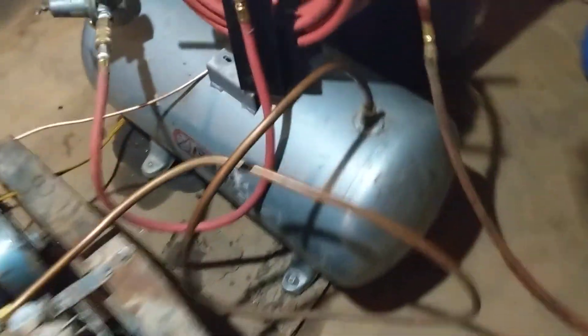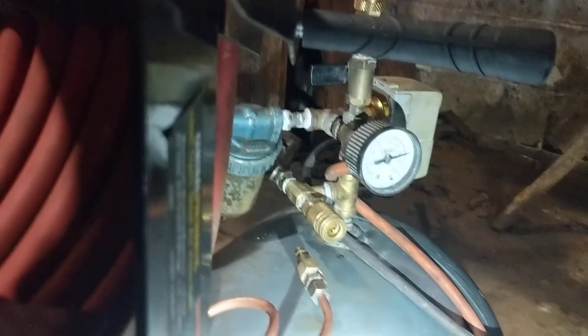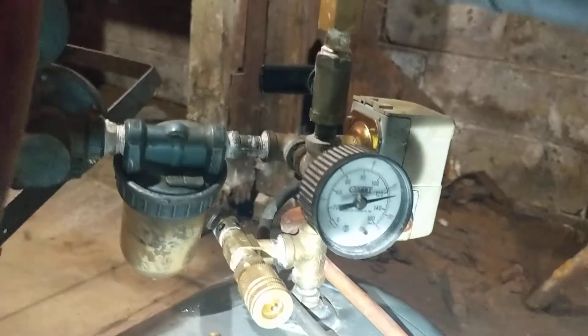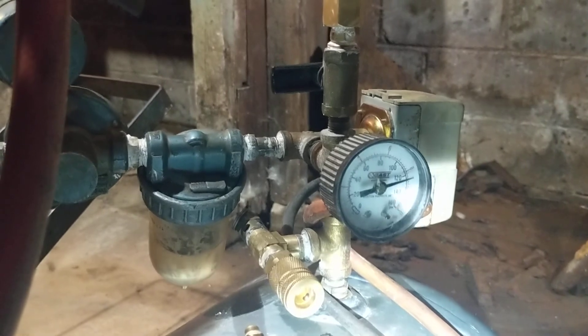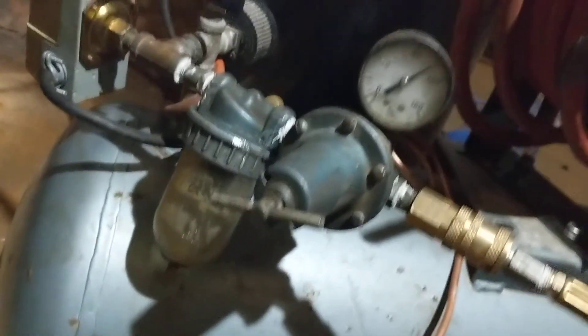Let's see what we're up to — looks like about 125 PSI. I've got my regulator set to about 90 with the valve open. Let's go over to the bench and see.